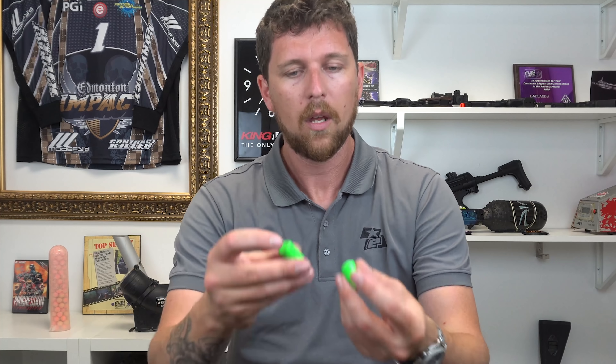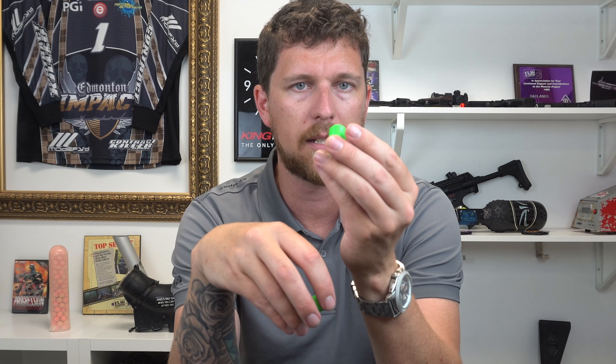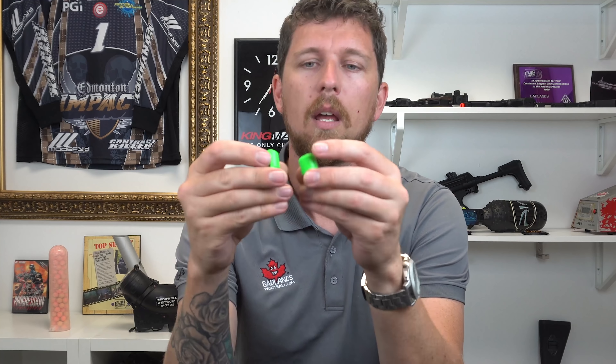One other thing you're going to notice about your MG100 little spares box is it comes with these — some replacement ball followers, as well as two upgraded springs. What these do is you'll notice the little flat face on here. This actually catches the bolt when the mag is empty and keeps it from shooting, so it acts like a bolt carrier being stuck when there's no bullet in the chamber. So you'll be shooting away, pull the trigger, nothing. Oh, I'm out of ammo. Eject mag, spin it, put it back in — or eject and replace. That's what these are for.